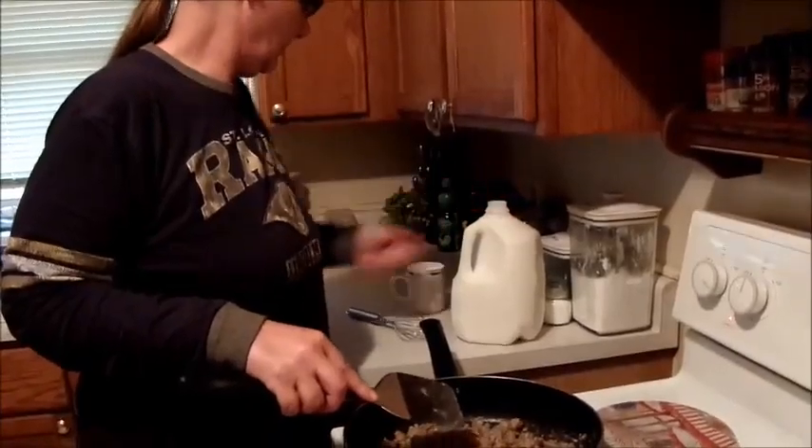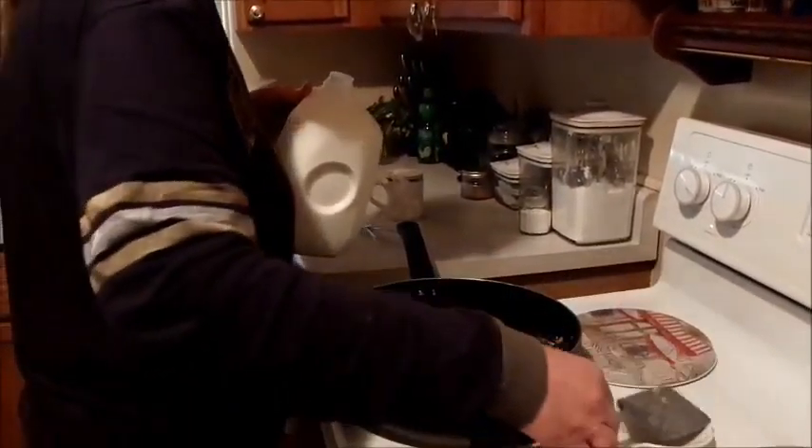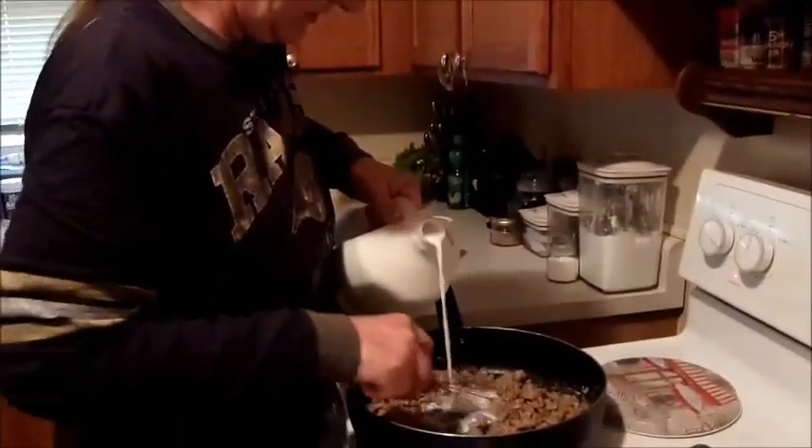Then you take your milk, approximately two cups — it could be a little bit more. Depends on what you want for consistency. Just start pouring it in.